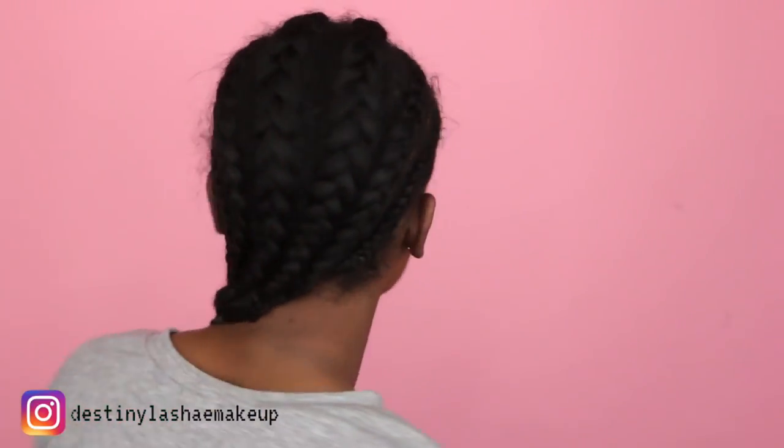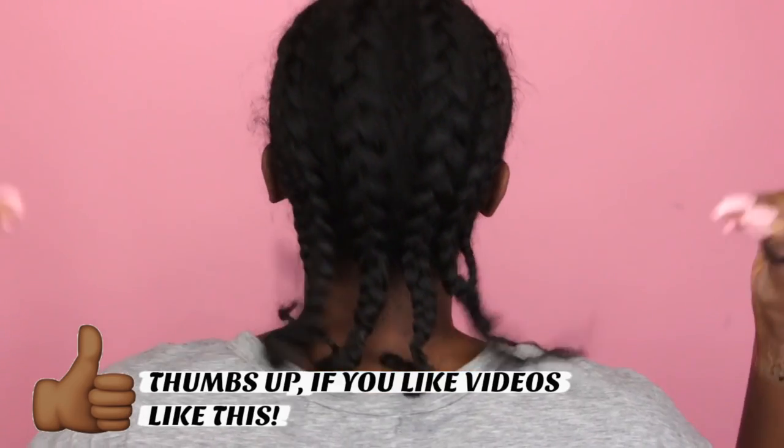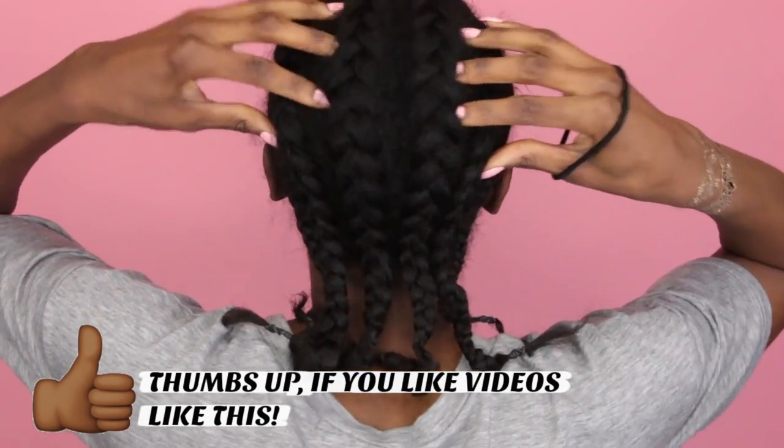Hey guys, it's Destiny Lachey and today I'm going to show you guys how I go from this Hot Mess Express to this beautiful, gorgeous, luscious curliness going on in my head right now. As you can see, I'm starting off with some really dusty braids, but basically the main goal of your natural hair is to make it as flat as you possibly can.